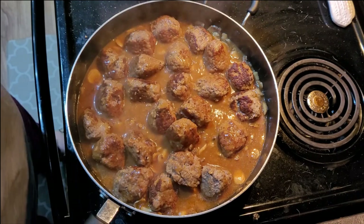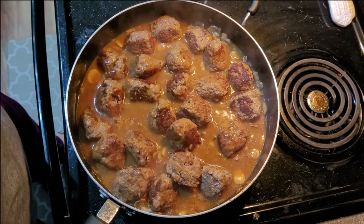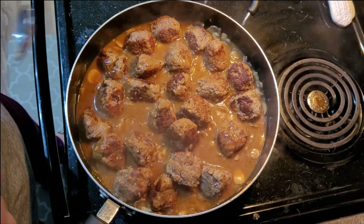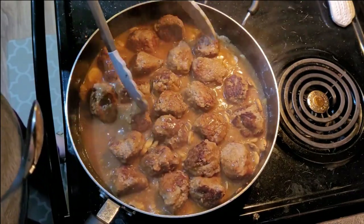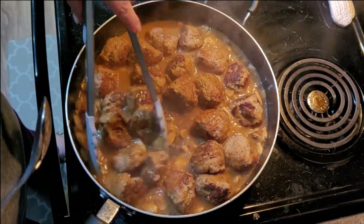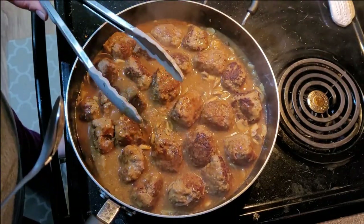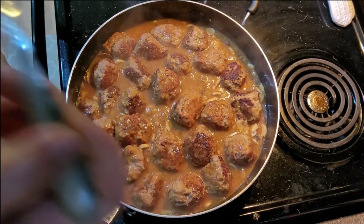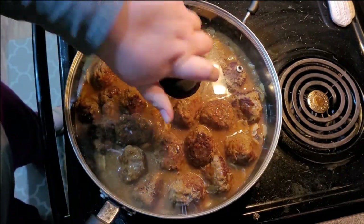Let me taste that gravy and see if it needs any seasoning. Oh yum — it's a little on the salty side but it tastes real good. I think I'm going to leave it because we're going to eat the gravy over the potatoes and I think it'll be fine. It's a little different than the salisbury steak gravy I'm used to but it's very tasty with plenty of flavor. I normally read reviews before I do a recipe but with skinnytaste.com I have yet to find a recipe I don't really enjoy.